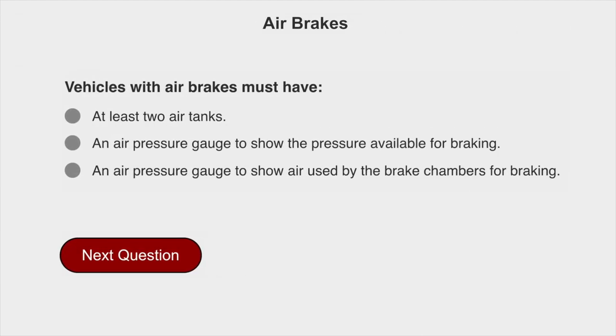Vehicles with air brakes must have an air pressure gauge to show the pressure available for braking.